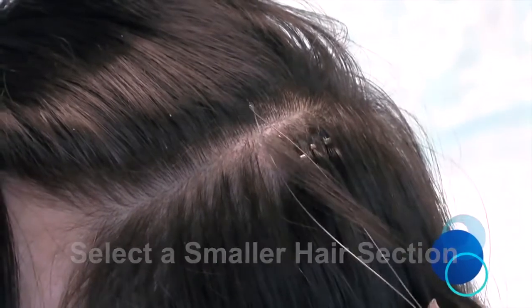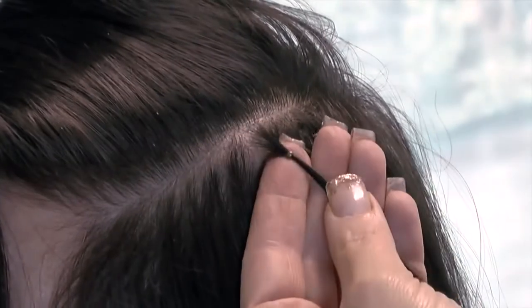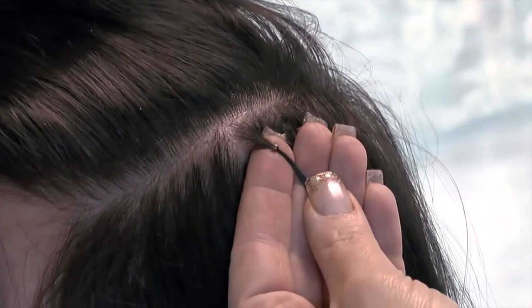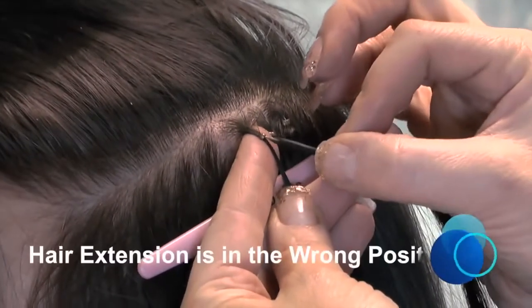You can see the correct size section of hair easily glides through the Nano Ring. Remember not to take a piece that is too thin, as the Nano Ring and the extension bond will slide out.